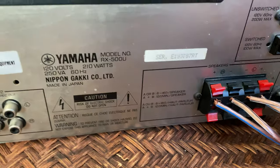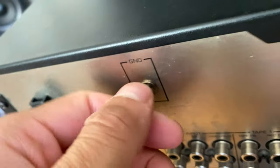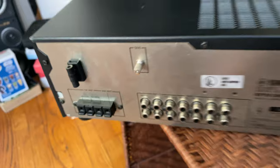In regards to the turntable, you want to plug your turntable into the phono input and use this little grounding post to ground the table. The table has a grounding wire which I'll show you momentarily.